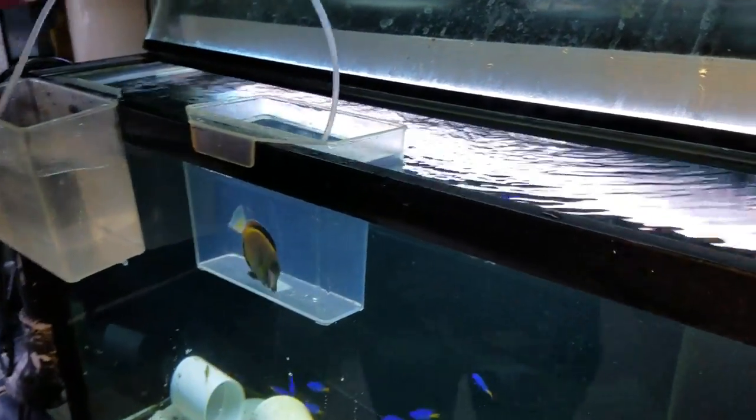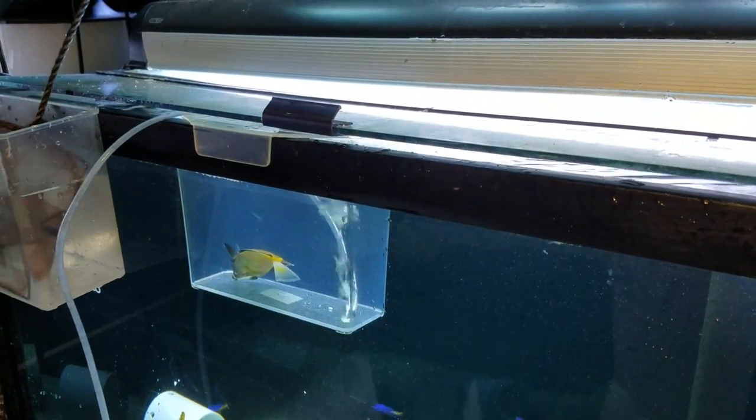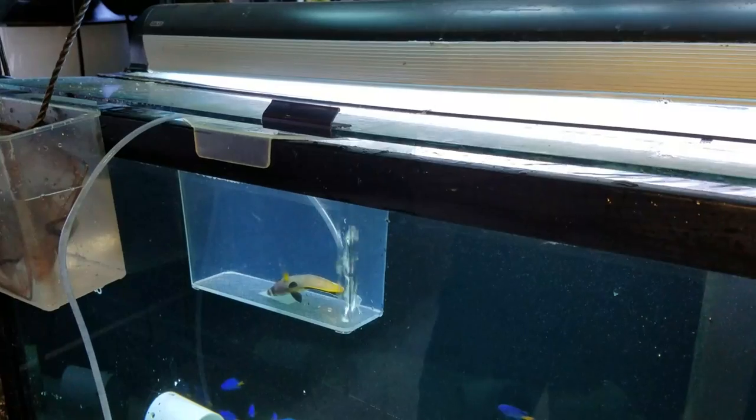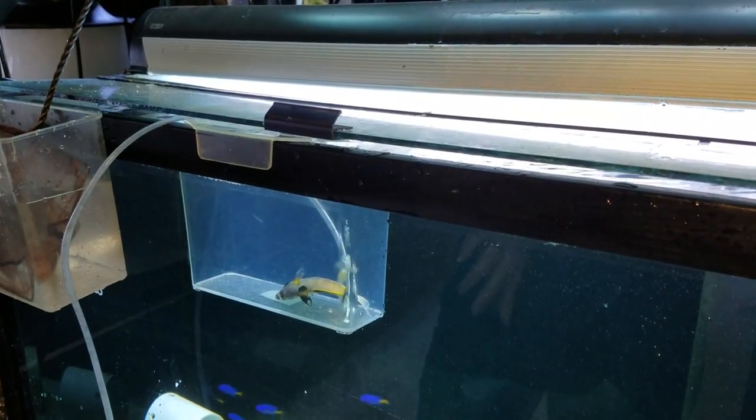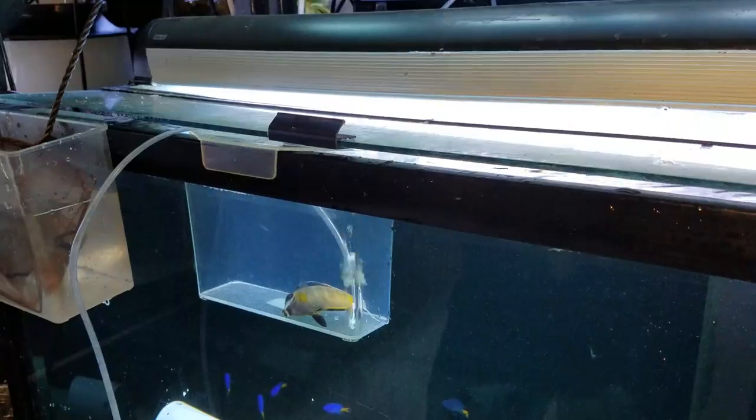All right, so he's in. We start the timer now. We're going to cover it and watch him. They're going to act a little crazy — it's going to look a little bad, but it's never as bad as you think.